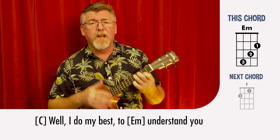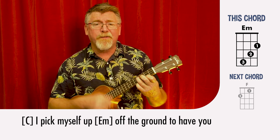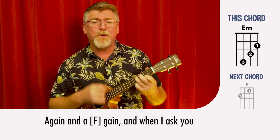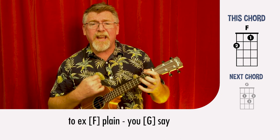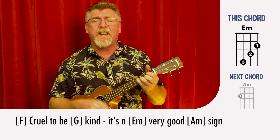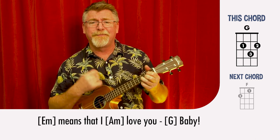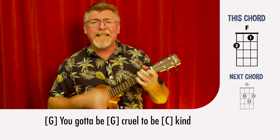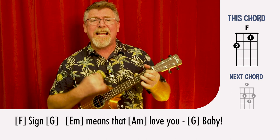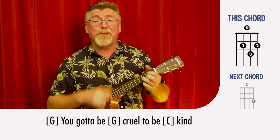Do my best to understand it but you still must defy. I wanna know why I picked myself up off the ground to have you knock me back down again and again. And when I ask you to explain — you say you gotta be cruel to be kind in the right measure. Cruel to be kind, it's a very good sign. Cruel to be kind means that I love you. Baby, gotta be cruel to be kind in the right measure — it's a very, very, very good sign — means that I love you. Baby, gotta be cruel to be kind.